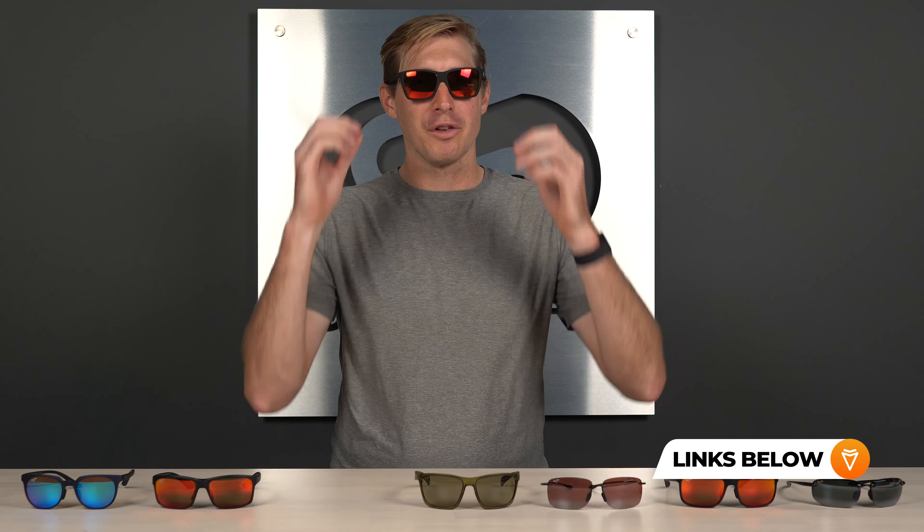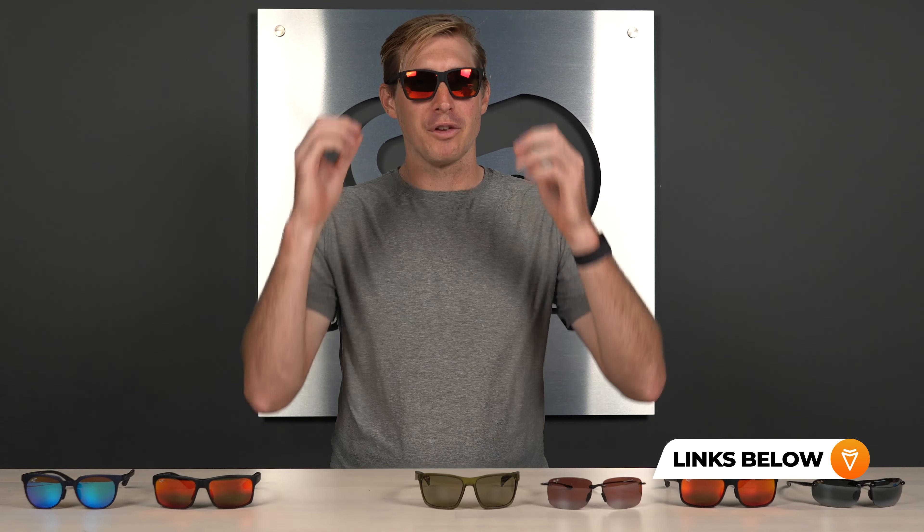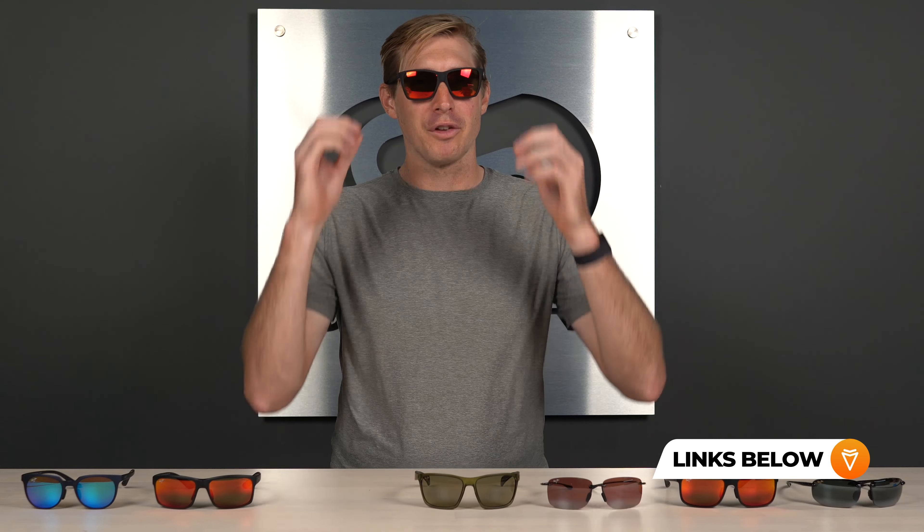Moving on to the middle of our list, we have the Makoa. This frame has spring hinges, which is something I don't typically pick for a lot of sport frames, but this is popular for golfers and there's a good reason for that. It's a very large lens — SFW of 132, which is going to be a medium for men and a medium to large fit for women. Nylon frame, which means durable and lightweight, though it's a little bit heavier than some of the others. Rubberized grips in the temples and the nose are going to keep it right in place when you're teeing off and putting — you don't want it sliding down your nose. On this frame you get Maui super thin glass, which is their top of the line optics in terms of clarity — a little bit heavier than Maui Brilliant but slightly better optics, so a good trade off. It's an all around great looking frame available in a bunch of colors on the website.